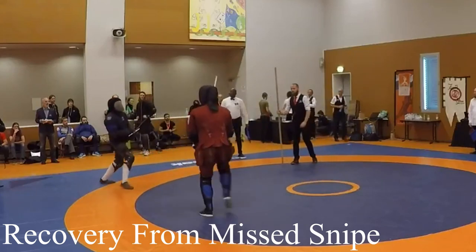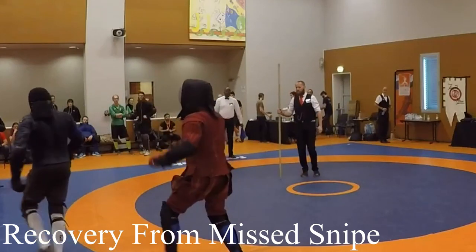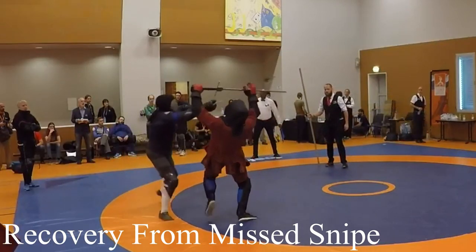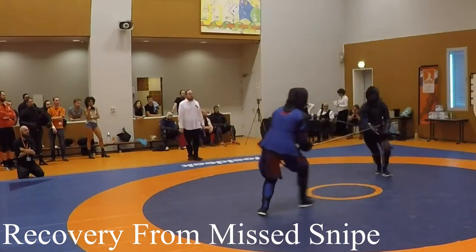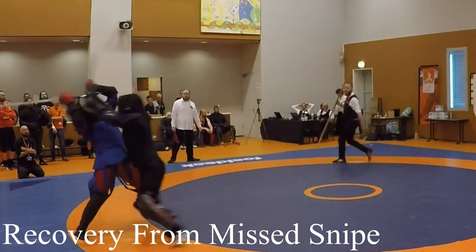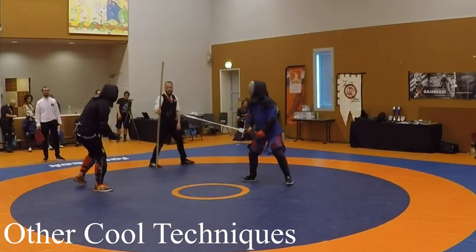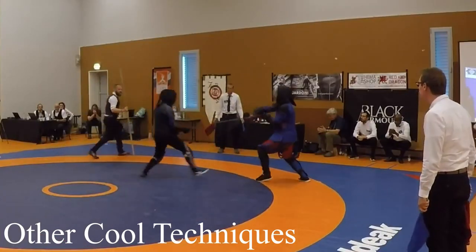A strength of Niemann's fencing is that he can rapidly recover from a missed snipe and continue fencing. He recovers from a knee snipe and goes into half-swording to defend against a thrust. We see another failed one-handed snipe just before he goes in to make a blade grab. Other techniques can include landing a one-handed thrust and some cool cross-cutting.